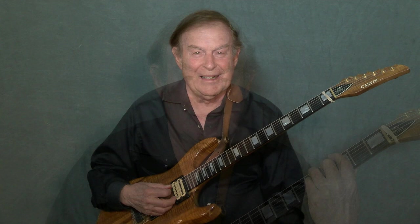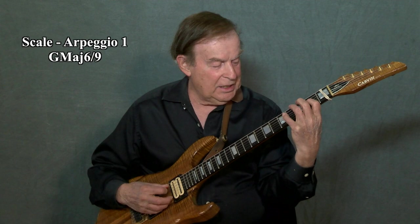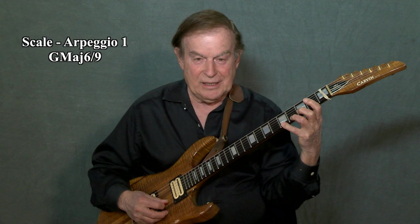Welcome to scale one. Scale one is our major scale and the notes in the scale are G, A, B, D, E, G, A, B, D, E, G, A.